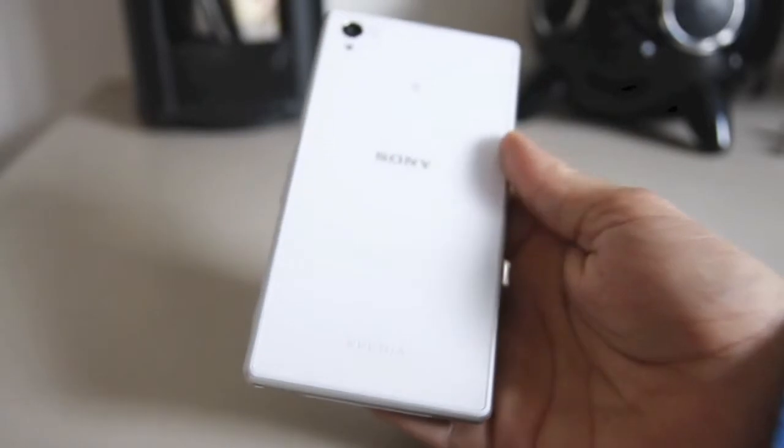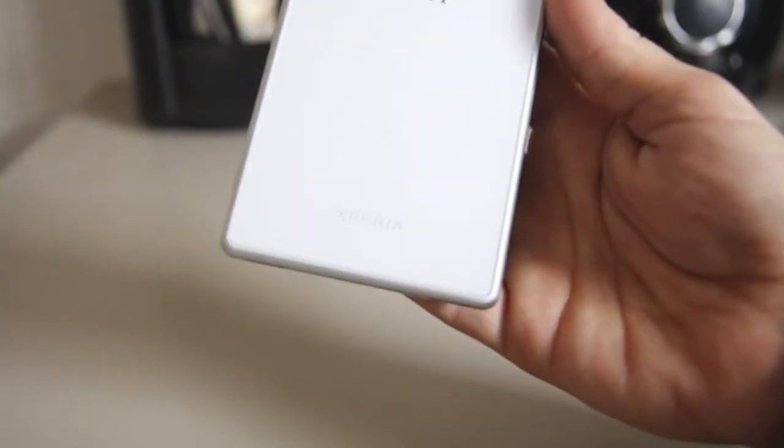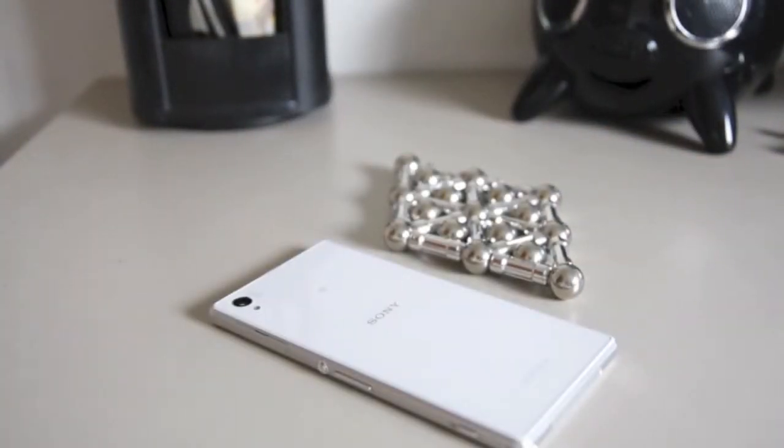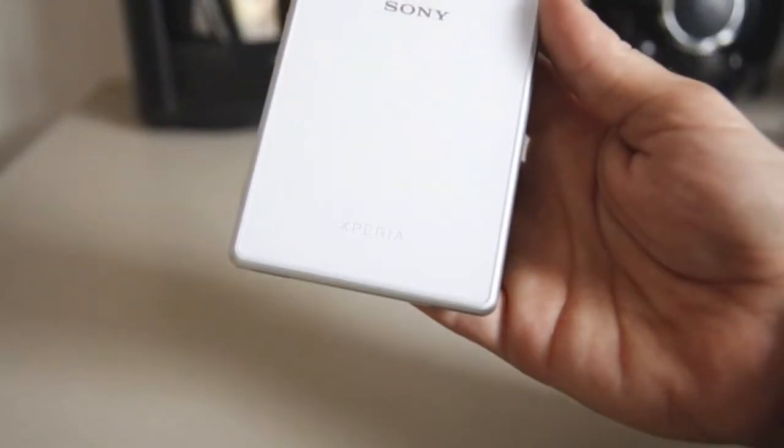This phone has one thing I like better than the black one — the back, because it's white. It is a little shame that the front is black; it would have been nice for the whole phone to match in white front and back. But you gotta give it to them, it's really pretty as a phone.